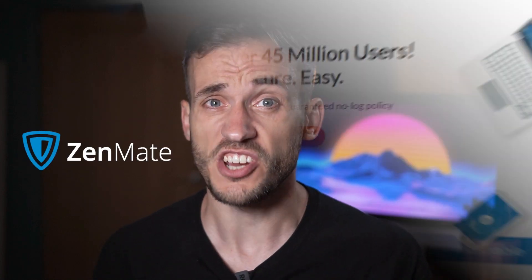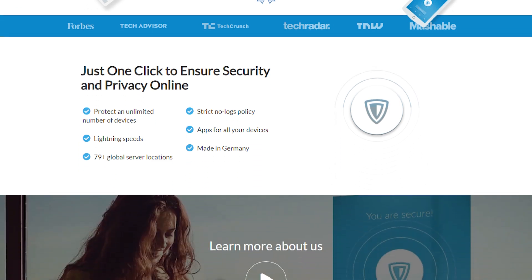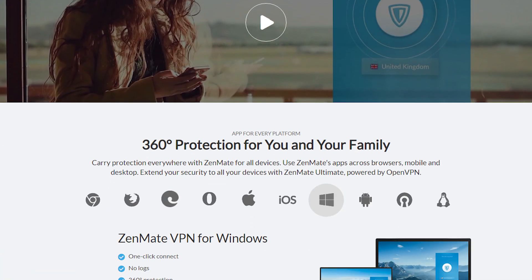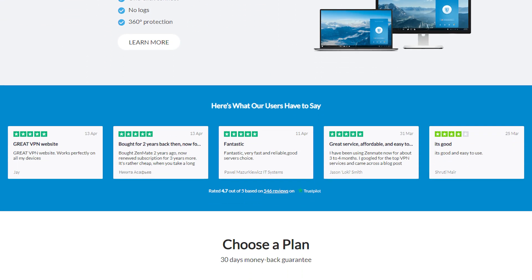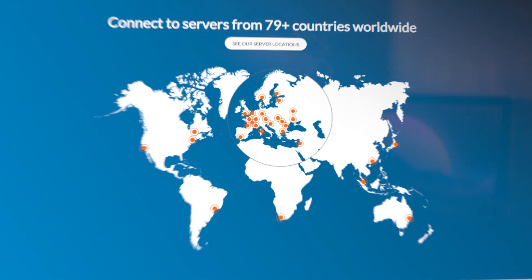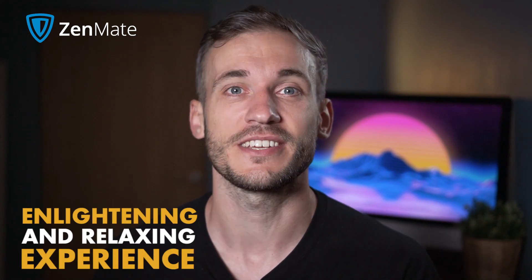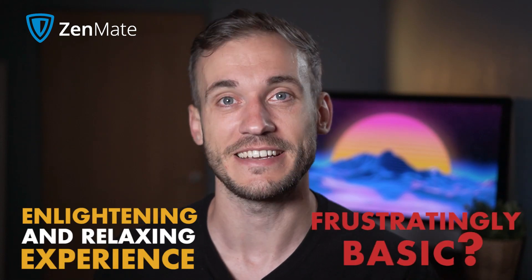Zenmate isn't a friend of yours who's very chilled — it's a VPN with unlimited data use on its free version and it gives you a 7-day free trial of premium, which is an enticing offer even I couldn't pass up on to test this VPN. So is using Zenmate an enlightening and relaxing experience or just frustratingly basic? Keep watching to find out.